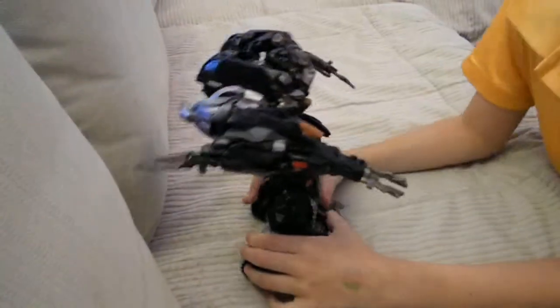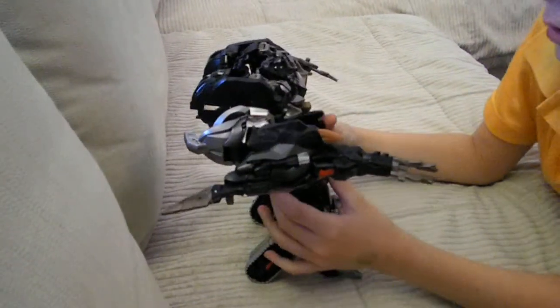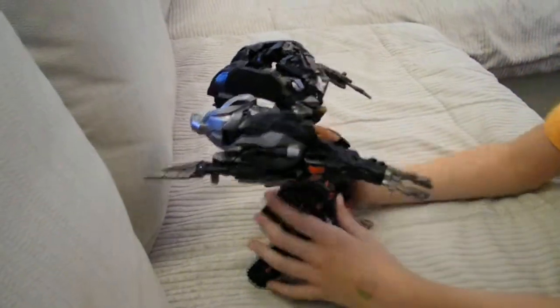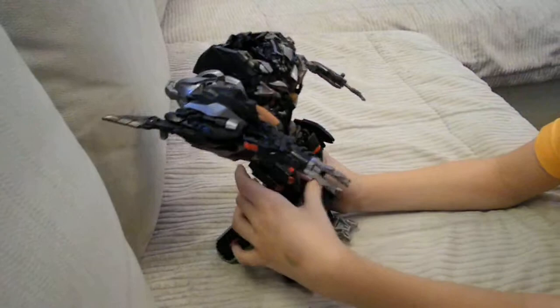This is a review for Shatter Command Megatron leader class. You can see here he doesn't have his big blaster.